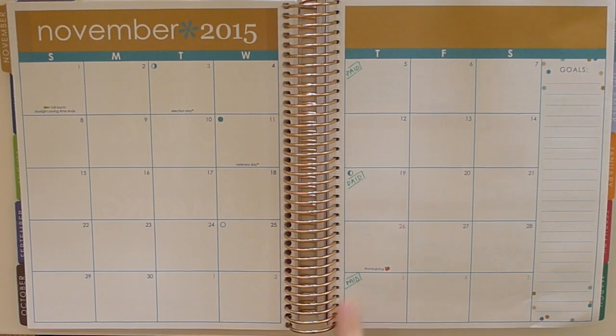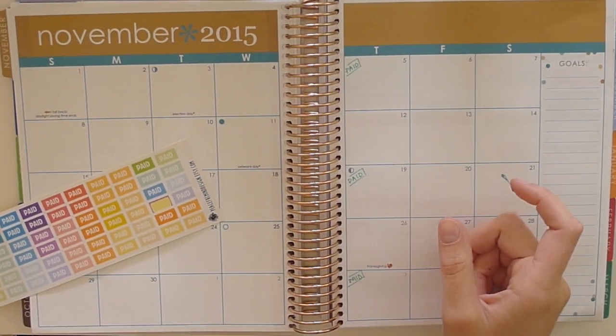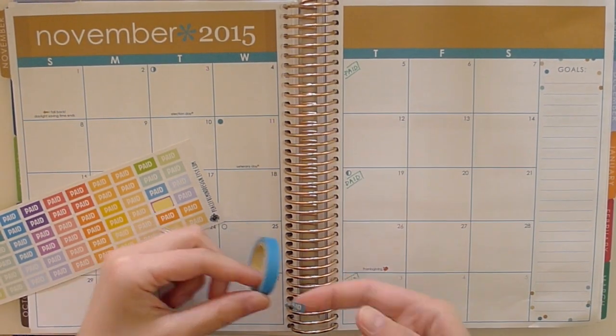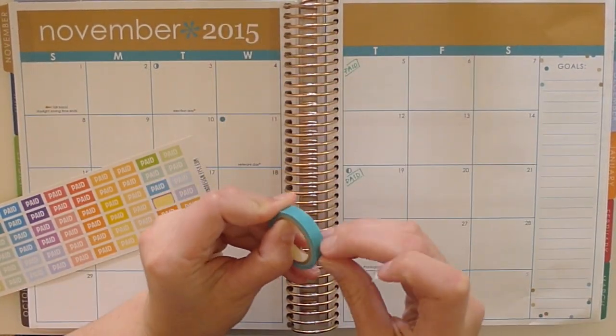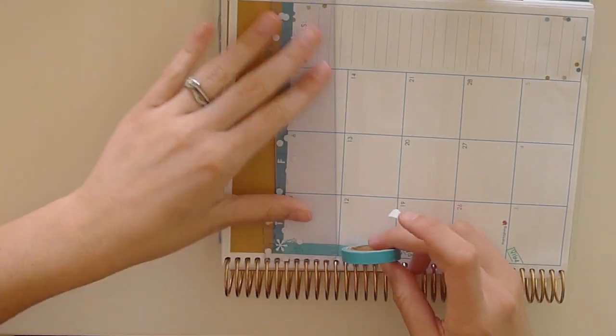I am liking these colors a lot more than last month, I can say that for sure. I really like the teal. I'm not too much of a fan of the beige, but I think it's so much more usable than the brown. So I'm definitely looking forward to these months and I am looking forward to doing a couple of different things that I've got planned in the coming weeks.